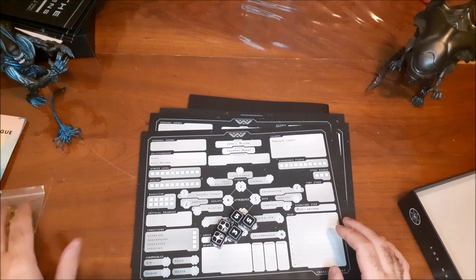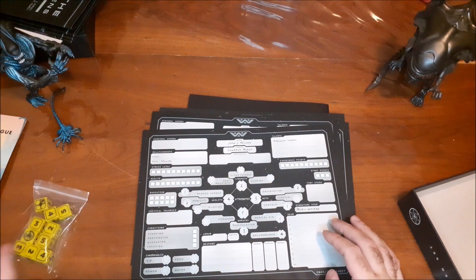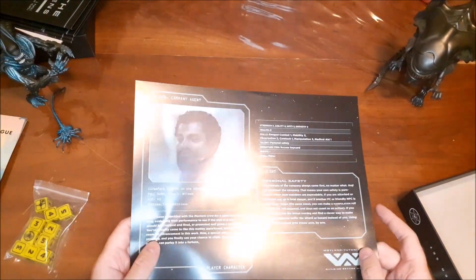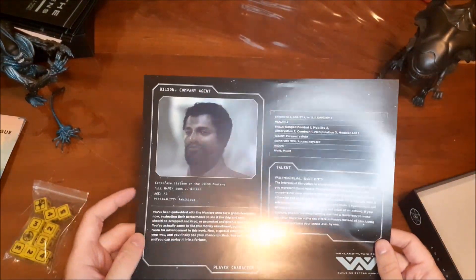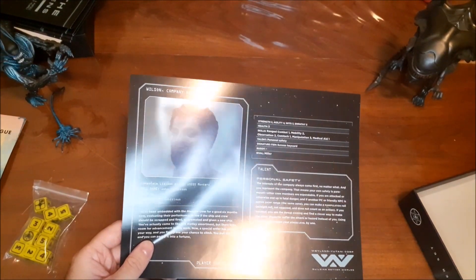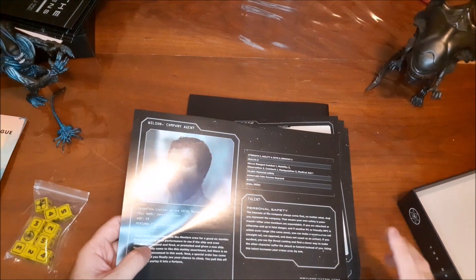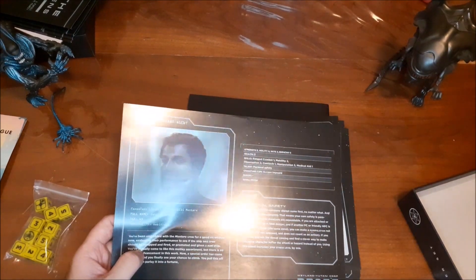If you have stress, you add that number of dice to your roll — whatever your stress level is. Again, it gives you a better chance to succeed, but also a better chance to fly into a panic. On the other side of the character sheet, we have a headshot of the character, like a corporate profile with the Weyland-Yutani logo on the bottom, their personality type, and their talents — whatever unique ability each character has, with a description there and relevant information. If I were running this as the GM using an NPC, I would probably just focus on that side.